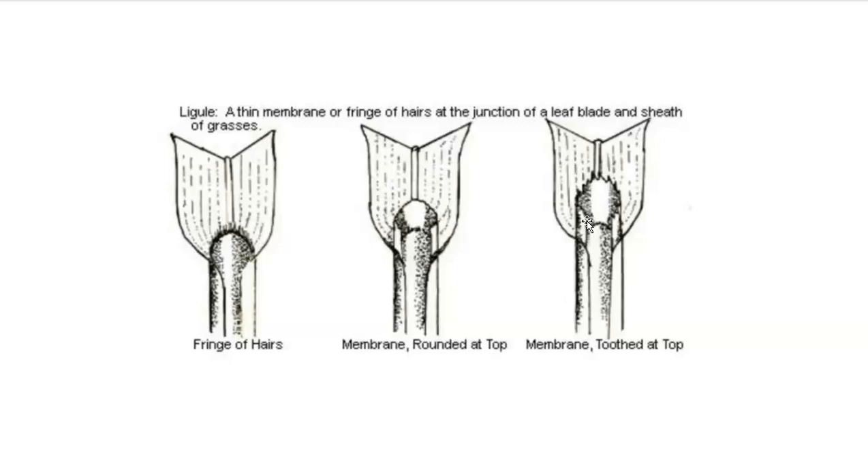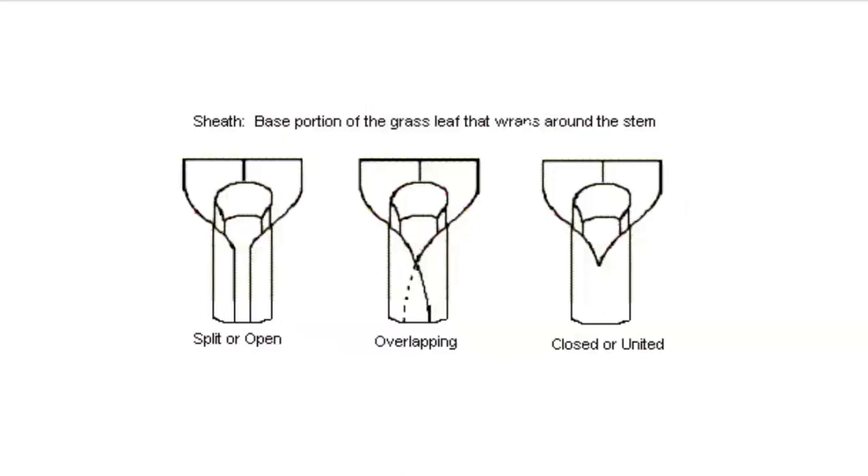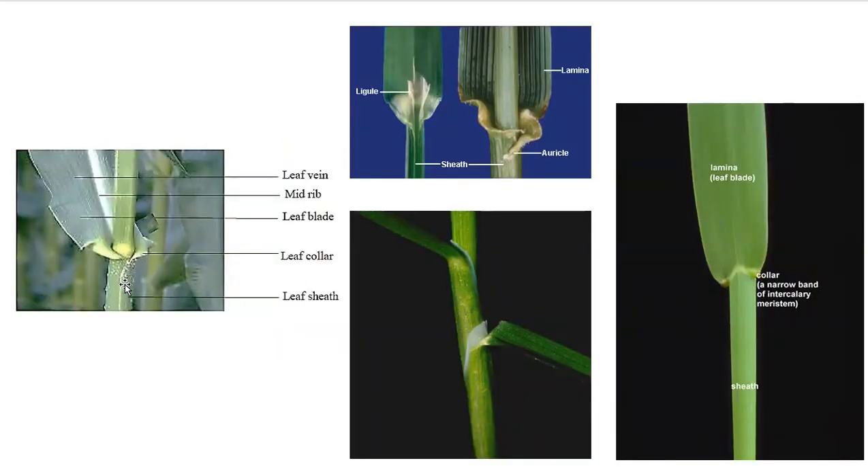Let's look at some real-life pictures. Here we have the leaf sheath, and in this case this is an overlapping leaf sheath — you can see a portion that wraps on the outside while the other side tucks under, covering the culm internode. Here is the leaf collar, and this would be considered a narrow leaf collar — definitely not divided.